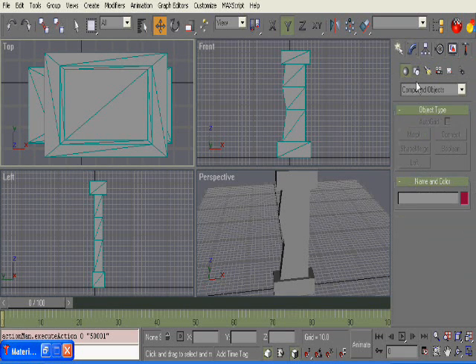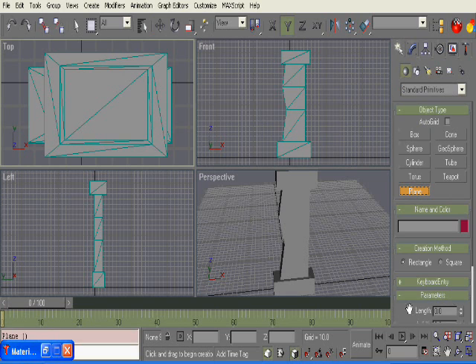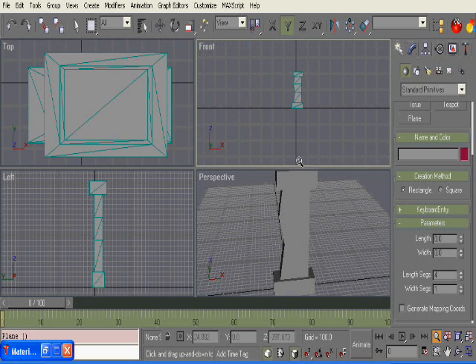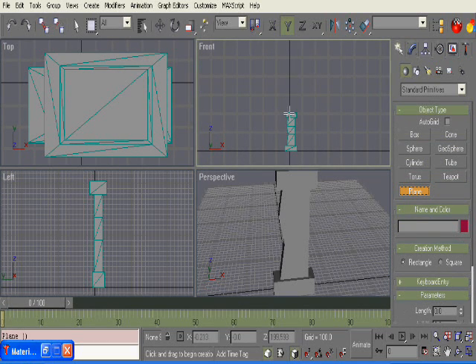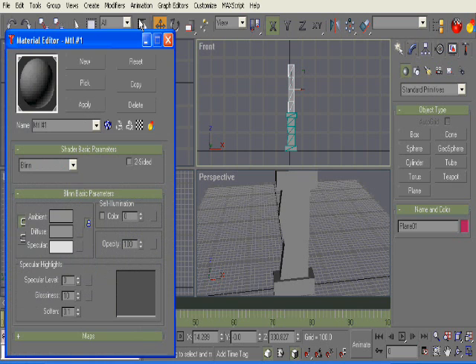So what we're going to do at first is go into planes. I have my length segments at four, and with width segments at one, we're going to zoom out in the front viewport here. We'll go ahead and come up like this — we're going to use plane and do something like that, should be big enough. We're going to move it this way. Let's go ahead and also just give it this material.